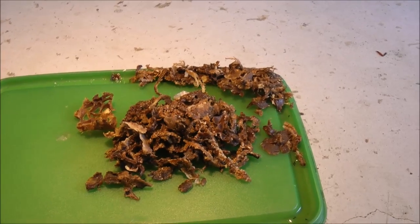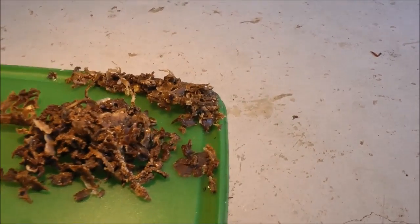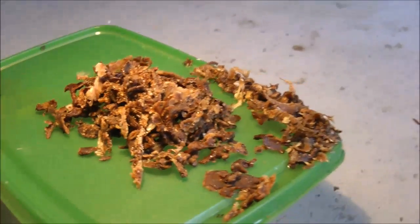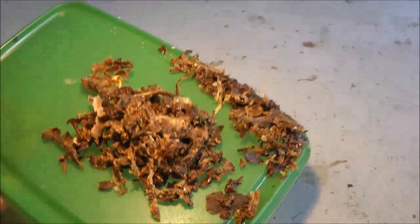Hi everybody. I just thought I would show you — I'm going to clean some frames up and a few boxes before putting them back on the hive.